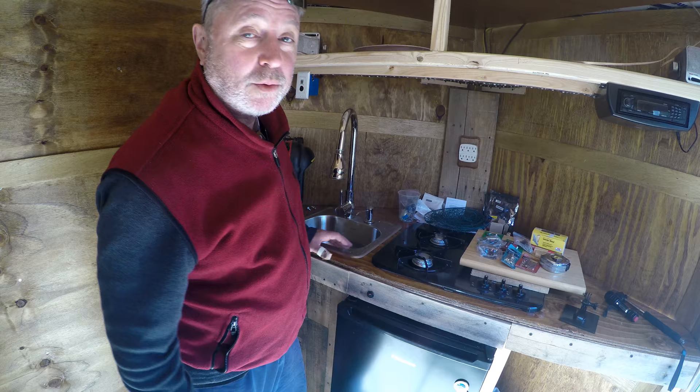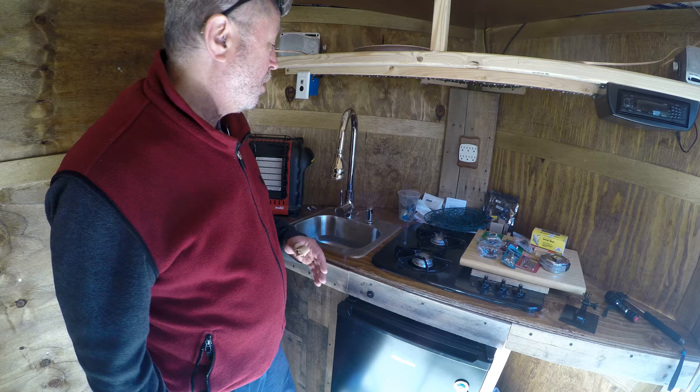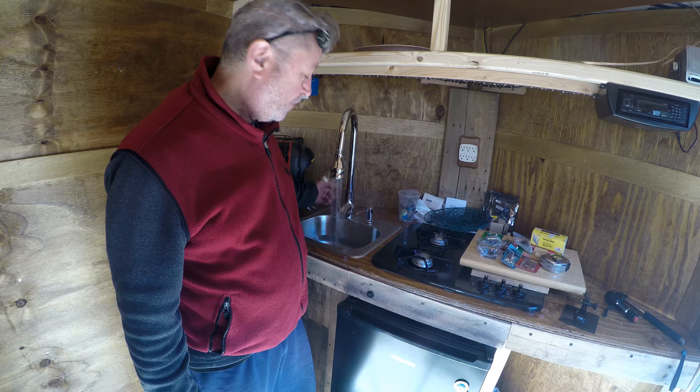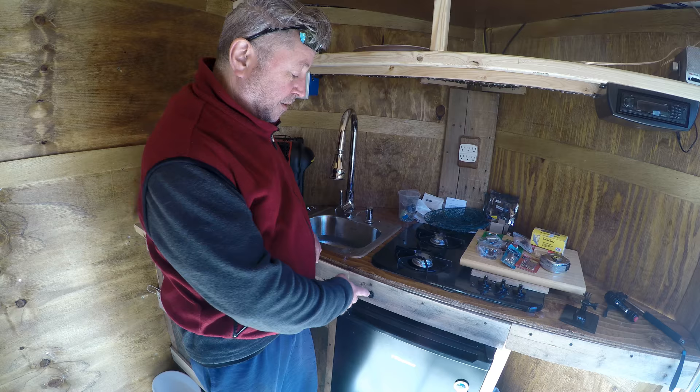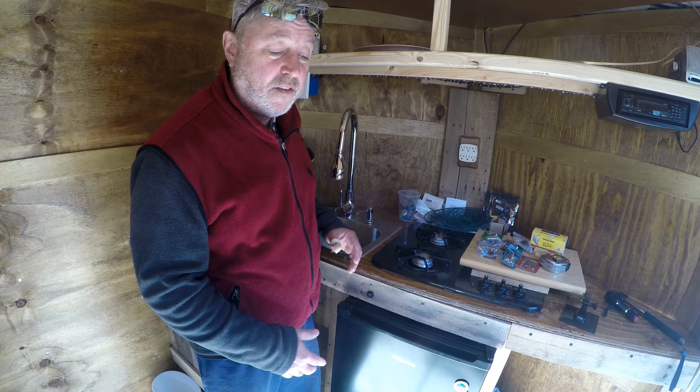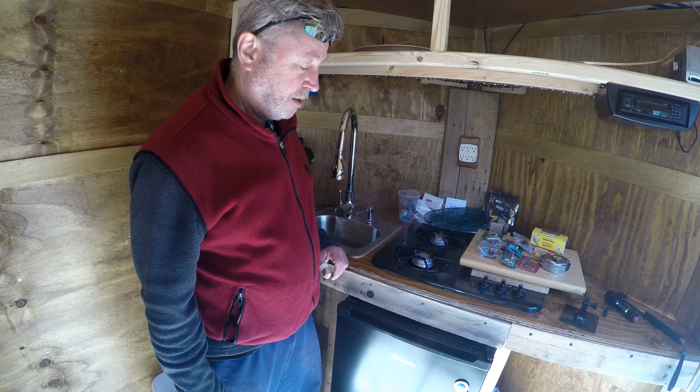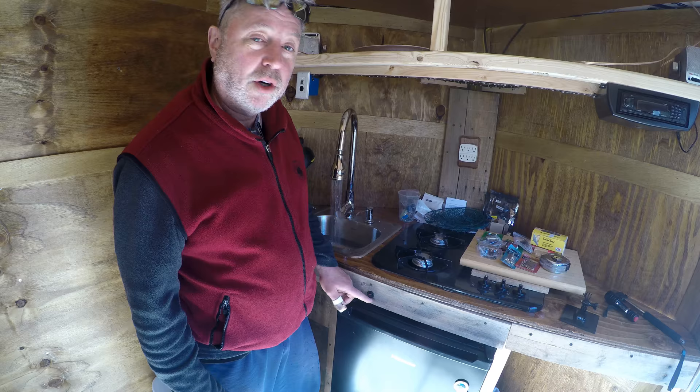The big thing was getting the switch on. I wasn't really happy with how loud the pump is, but checking around, most pumps are pretty noisy. If I were to do it all over again I'd look for the quietest pump. But it's no big deal — that's how loud it is. You can put it on a switch, or even leave it on because the pump turns itself off, and you can just use water by the switch, which saves on DC power.